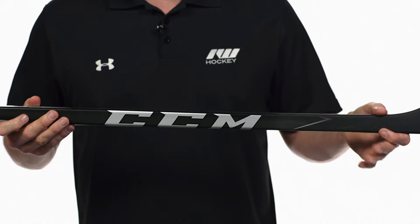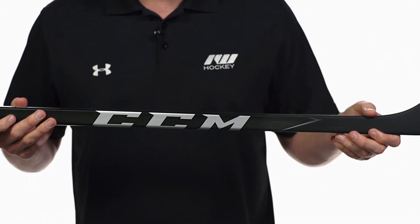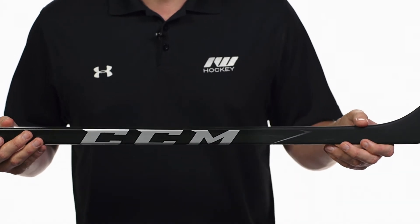For the kick point, this is going to have a low kick point utilizing their easy-to-load taper. That's just a unique fiber orientation method that allows you to get that puck off as quick as possible. And it does have a very similar location for that kick point like we see in the rest of the Ribcore line.